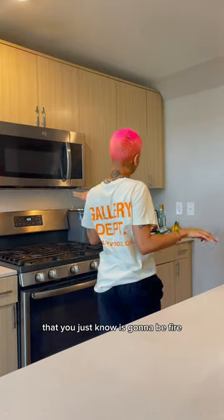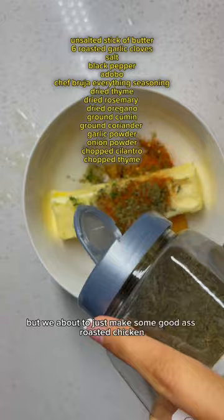When you come up with a recipe that you just know is gonna be fire — I don't even know what to call it for real, but we about to just make some good roasted chicken.